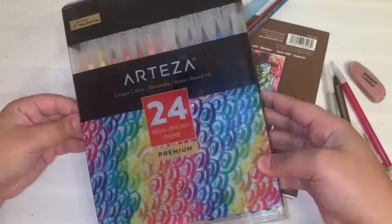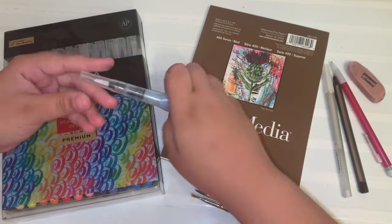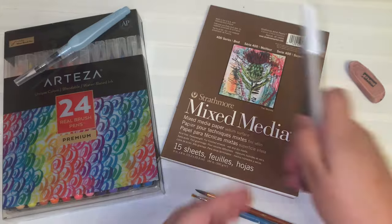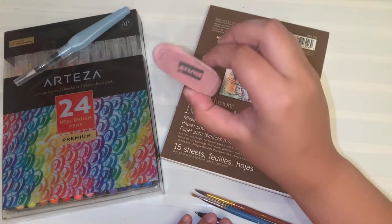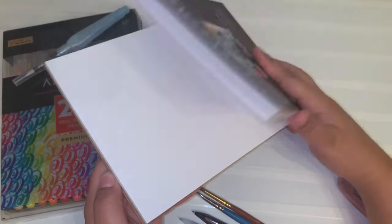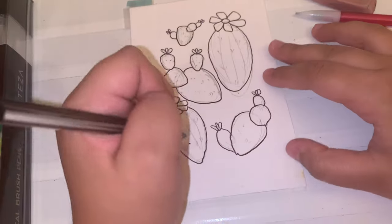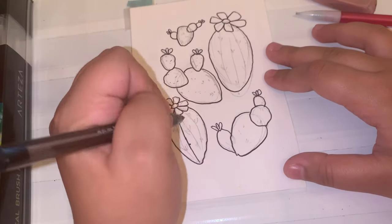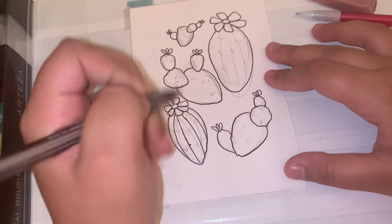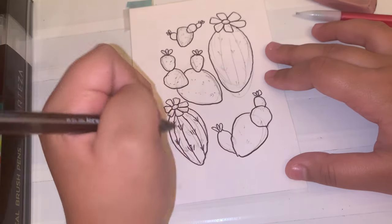Hello beautiful people and welcome to my YouTube channel if you're new here. If you're a returning subscriber, welcome back. Today I will be reviewing the second portion of the watercolor Arteza bundle, the real 24-pack brush pens that are compatible with a water brush pen that is included. All the other supplies that I'll be using today will be listed down below in the description box if you're ever curious about what I'm using aside from the watercolor brush pens.